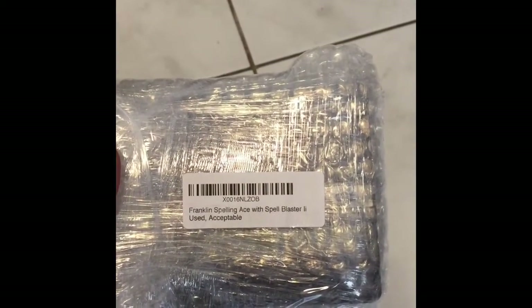Whenever you're putting your labels on — you can see here, this is a Franklin Spelling Ace — try to put it on an area that's as flat as possible. Don't put it here or halfway on an edge. Put it on as flat a surface as possible.